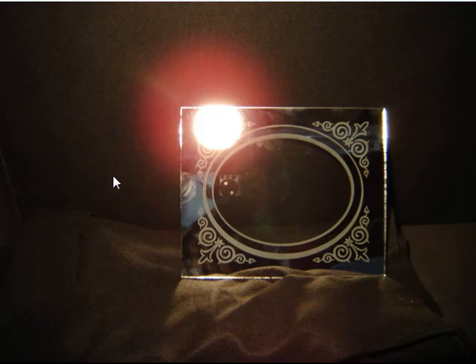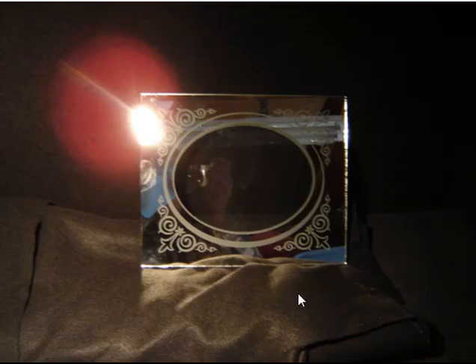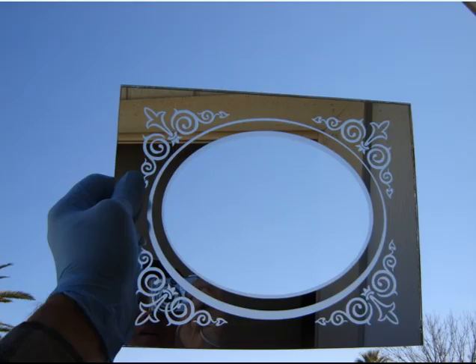Took a shot there to get the camera reflection off the mirror. Trying to get a different angle to get that reflection out. There — I'm holding it up against the sky, and that was pretty redundant.